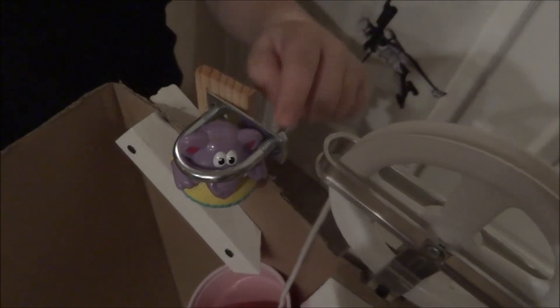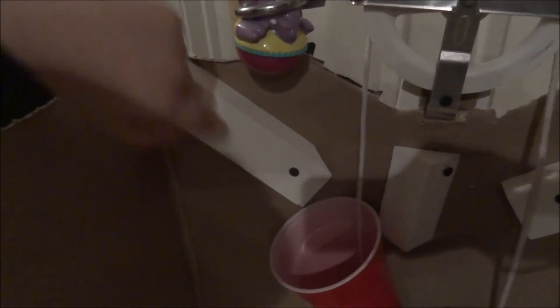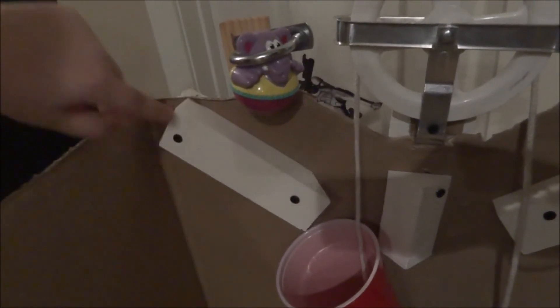Now, if you look at these nuts, you notice that if you could loosen them, you could pull this a little back and so this would fall. And then, once it does fall, it would fall down this other simple machine called an inclined plane.